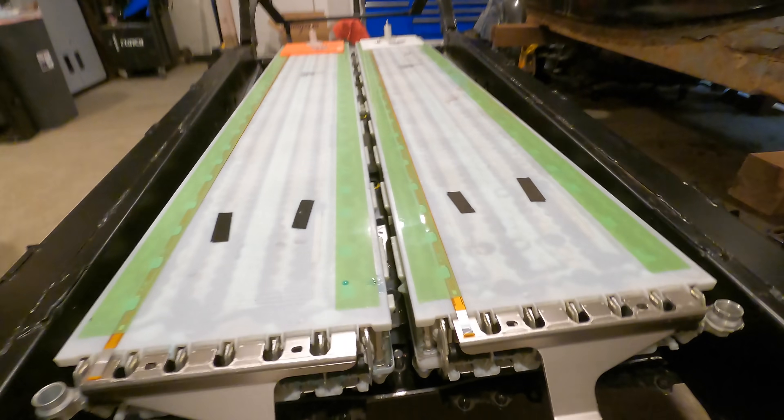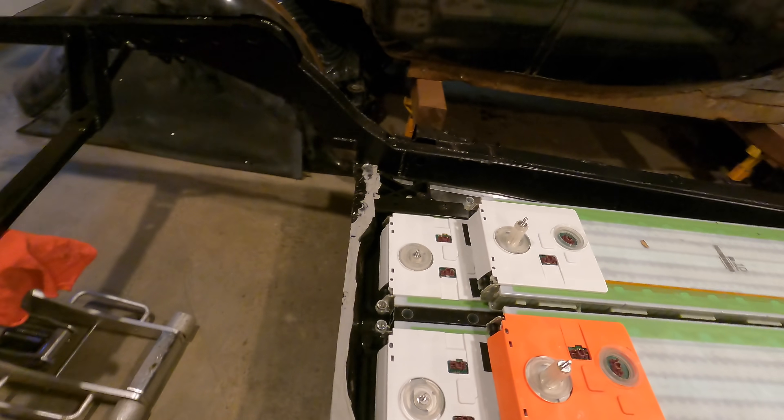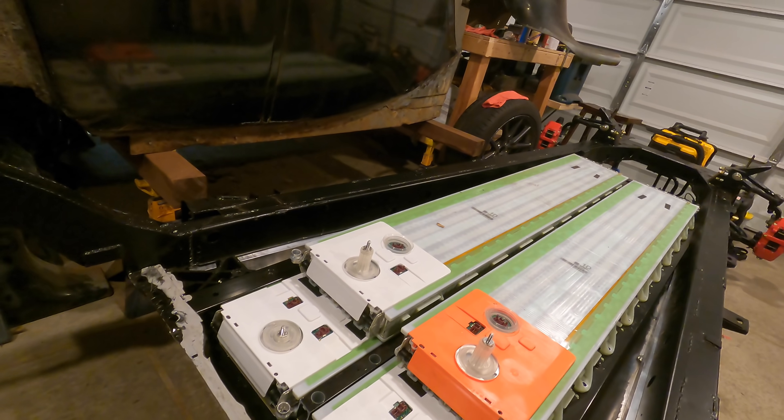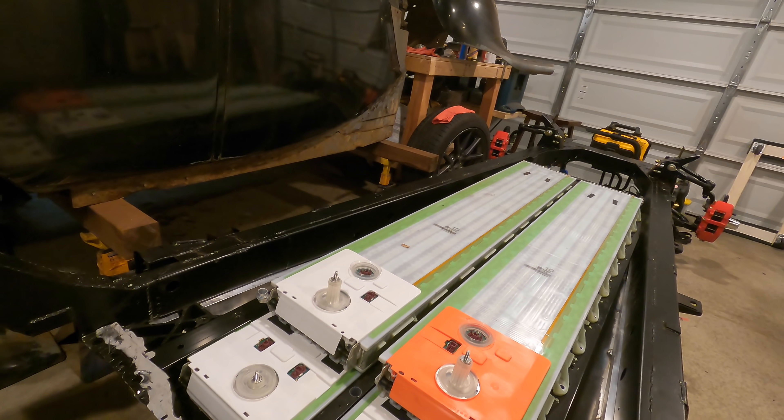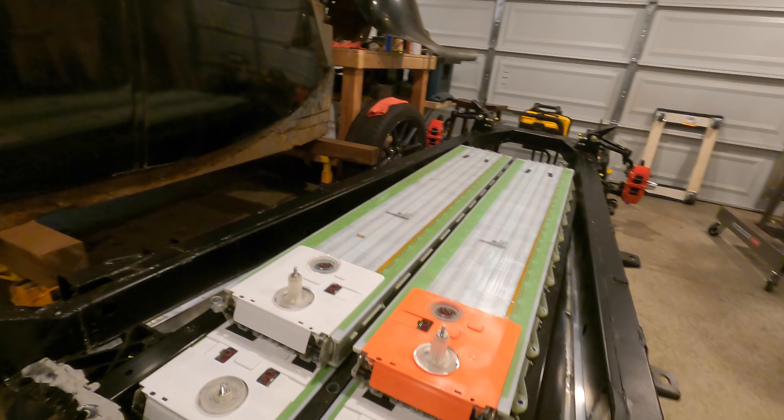Last time we modified the Tesla battery case to fit on the Jaguar frame and we installed the modules — by install, I mean we kind of just set them in there. Now we need to secure the upper modules to the case, build a structure that holds the modules to the frame, plumb the coolant, wire in the outhouse, and seal everything up.